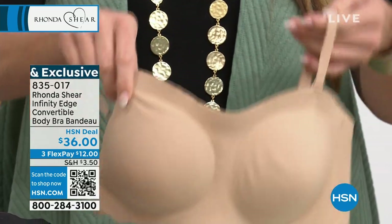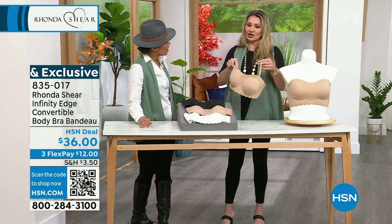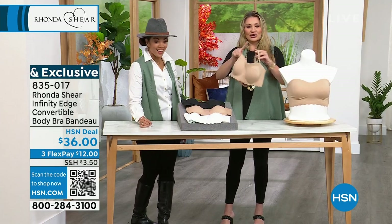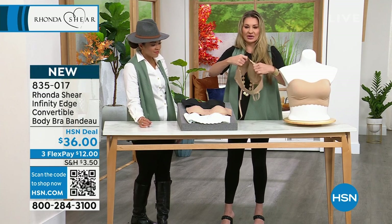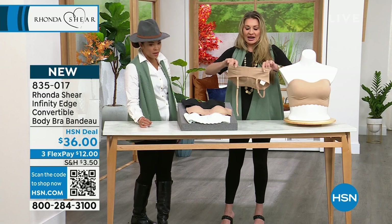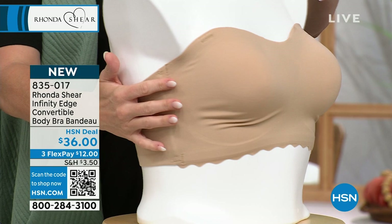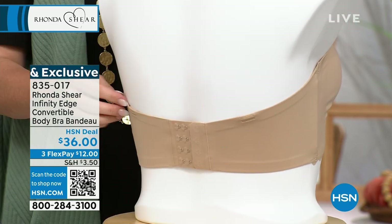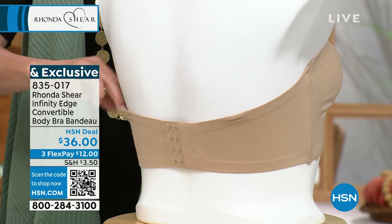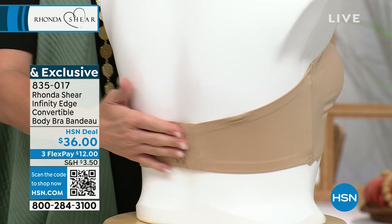The straps are adjustable. You can wear it traditional, as a one shoulder — left or right — a crisscross racerback, or a halter. That's five ways, and we call this the convertible. We keep figuring out more ways to wear it. With the hook and eyes in the back, if you're wearing it as a strapless you can make it a little tighter, so it's fully customizable.